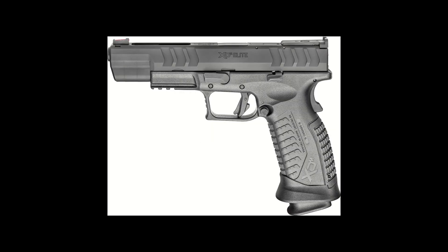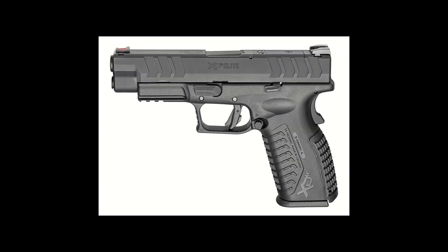Next up, Springfield added the XDM Elite. The only info we have missing currently is whether it is the 5.25-inch XDM Elite or whether Springfield chose to add the 4.5-inch XDM Elite. We will have to wait until these guns hit gun store shelves to know whether they added the 5.25 or the 4.5 XDM Elite, but either addition will be highly welcomed.